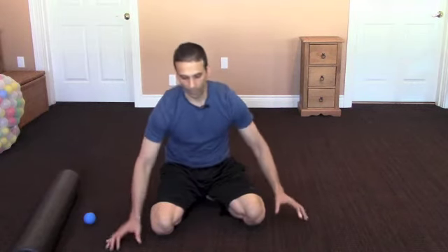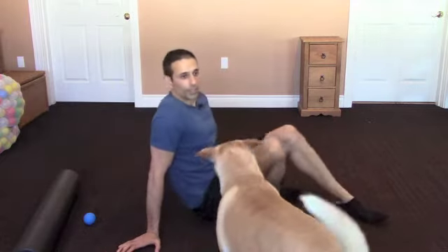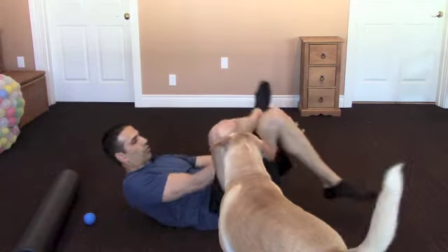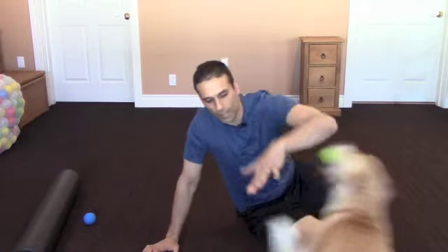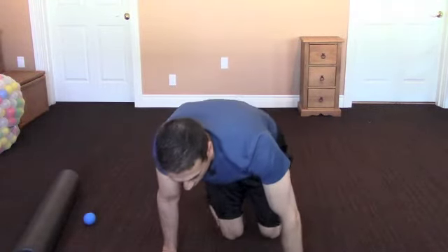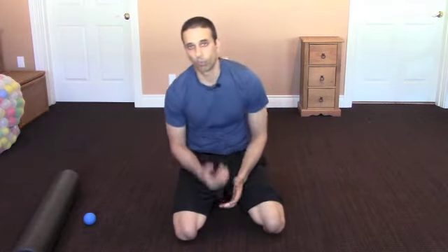Remember, after you finish foam rolling, you ideally want to follow it up with a stretch. We can do a glute stretch in any way you want — you can get into that same position where you cross and pull back to stretch the glute, or you can sit in a chair and do it that way. The important thing is that we're working the trigger points in those areas. If it's really sore, in about two weeks it should start to get better, and normalizing that should equate to a little less pain in your hip as well.